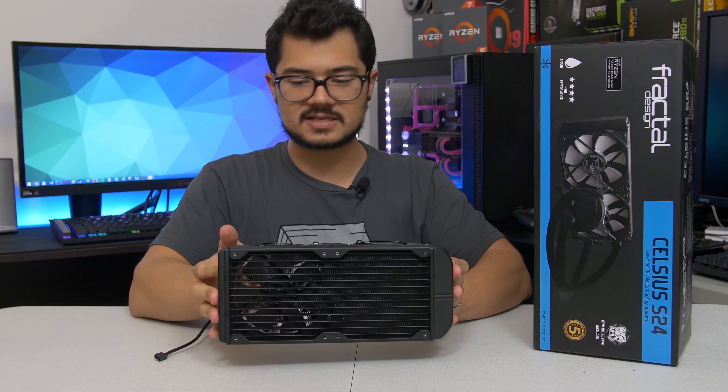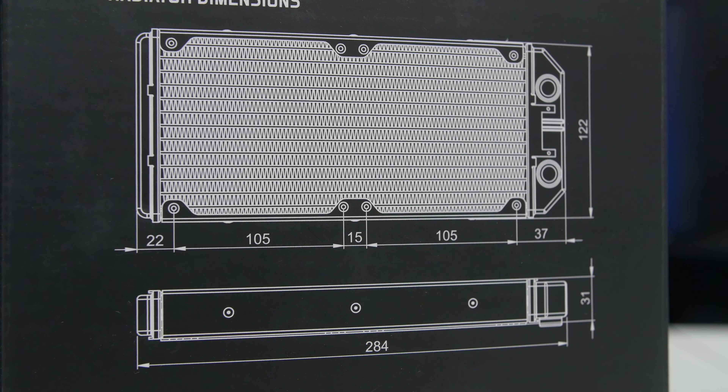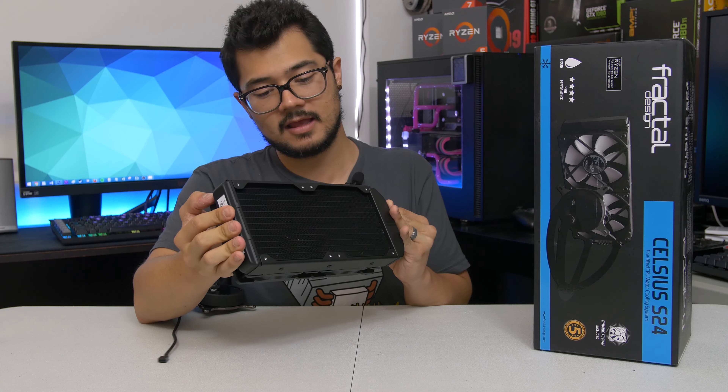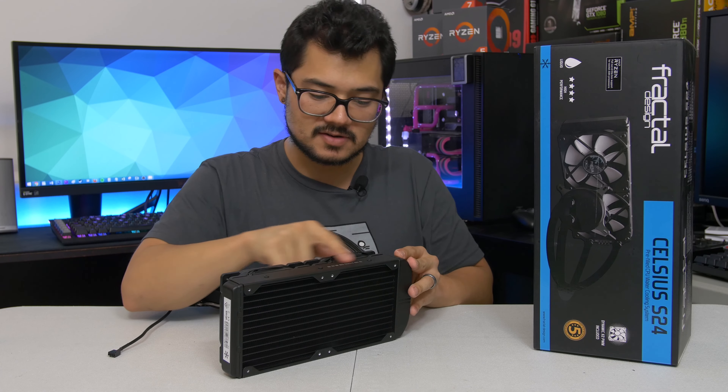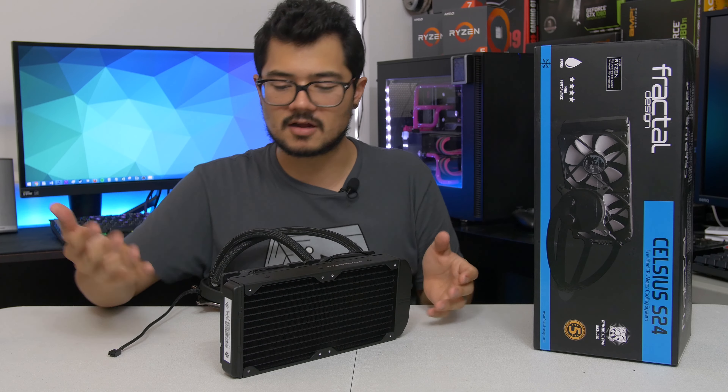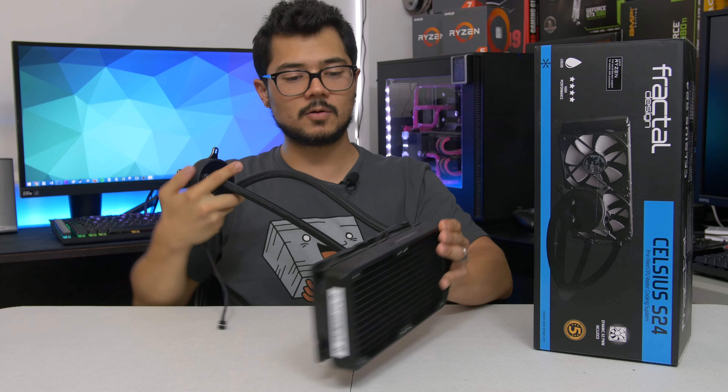The radiator is 240 millimeters, 30 millimeters thick, with pretty decent fin density — more or less standard. It looks kind of like the H100i radiator, which is not a bad thing. It's got a nice industrial finish with some model number lettering on it. This is a cool little AIO.